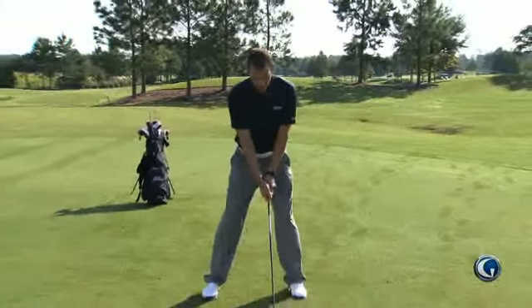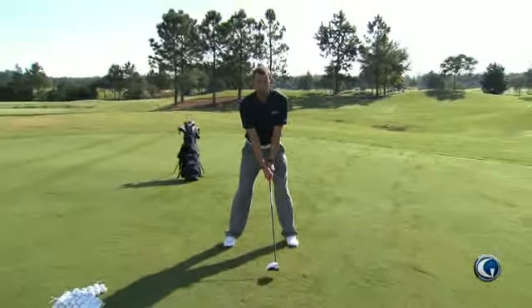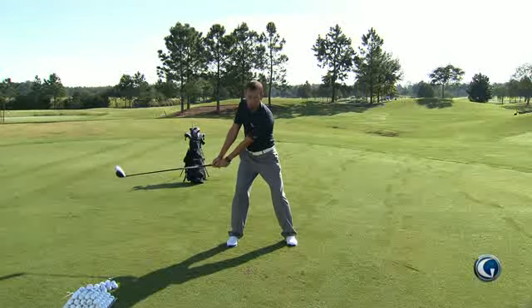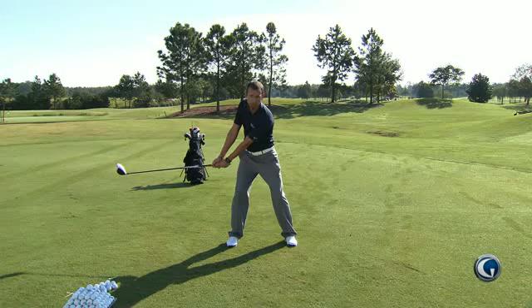What you're going to do is take your golf club and get in your normal set up position. Now I want you to limit your take away when you do this drill. I only want you to take the club back a quarter of the way, and a quarter of the way is when that shaft is parallel with the ground on the way back.